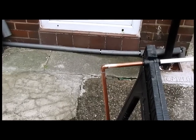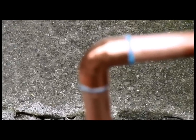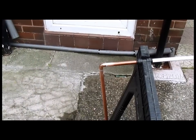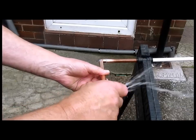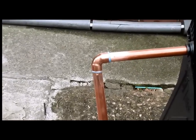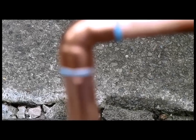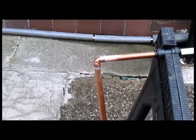Okay, so now we have the joint under pressure. I'll just turn that on so you know it is under pressure. And so there we have it — it's holding.